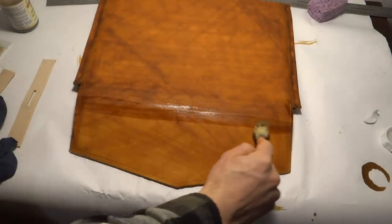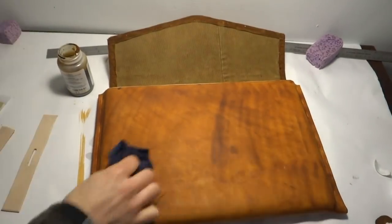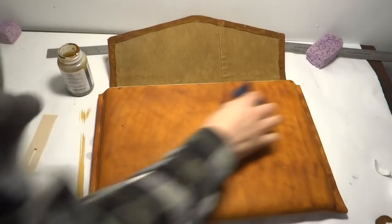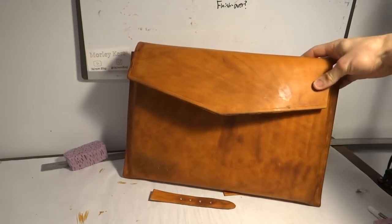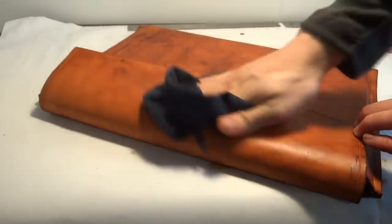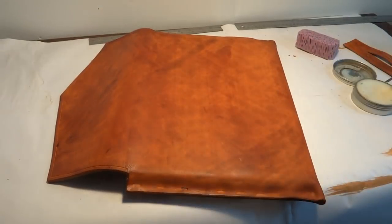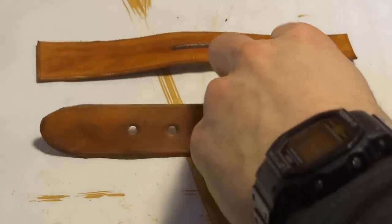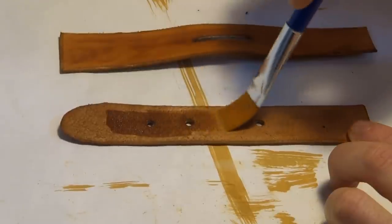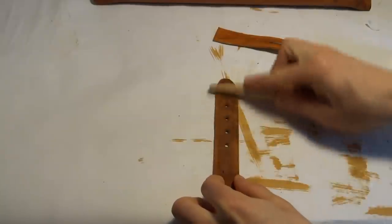These were all really useful lessons to learn through messing up, but in the end, I actually really liked the overall color and texture of the case. After dyeing and buffing, but before sealing everything, I rubbed leather conditioner into the whole case to restore its moisture. Another new technique I tried in this project was using gum tragacanth to slick the rough suede side of the strap. This actually ended up working pretty well, especially after burnishing it a bit.